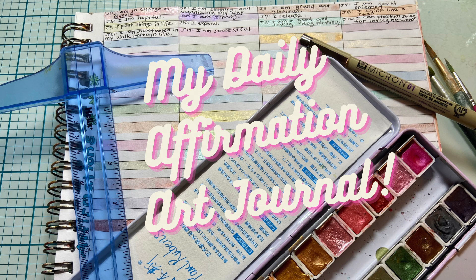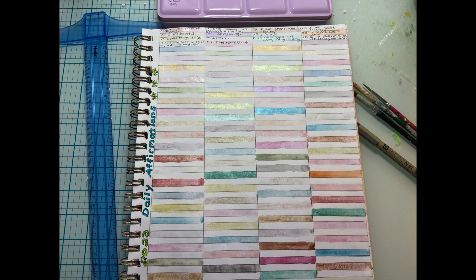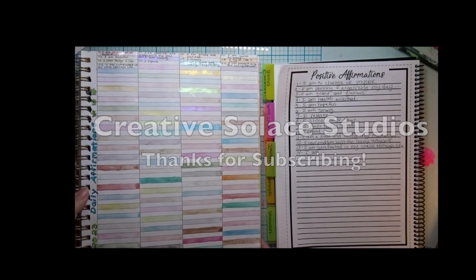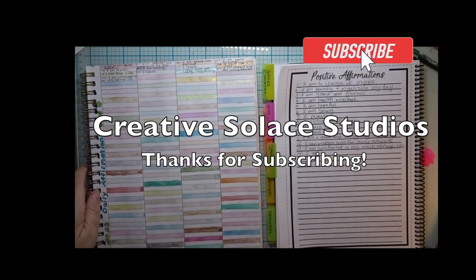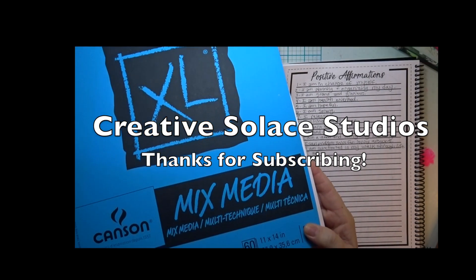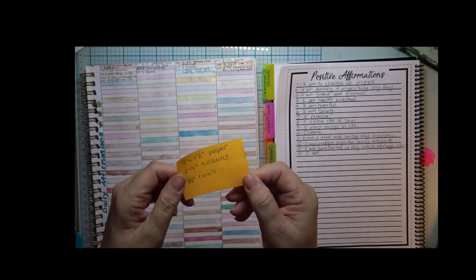My daily affirmation art journal is a year-long art journal project of mixed-media art journal affirmations. In this video, I'll go through my affirmation art journaling setup with you in five easy steps. I'm Kathleen Erla Johnson of Creative Solace Studios. Thanks so much for subscribing, and this is part of my top five in five minutes series about an affirmations art journal and its morning affirmation art journal page.